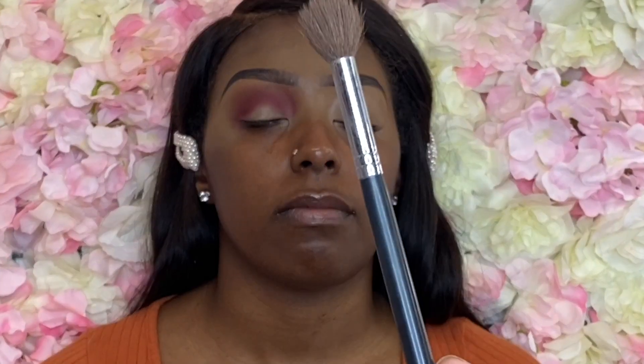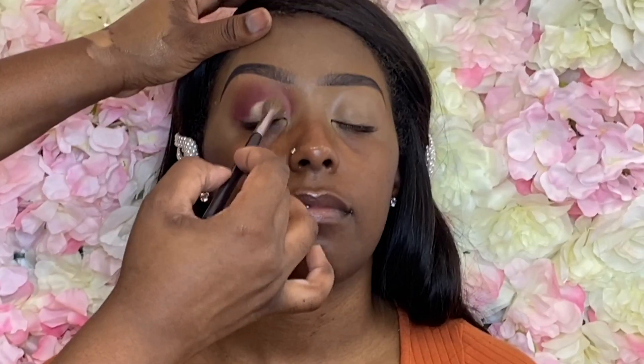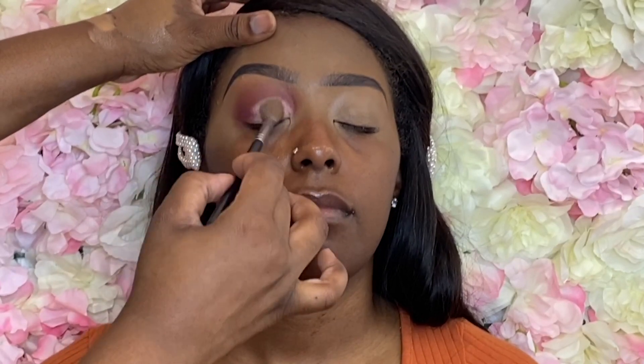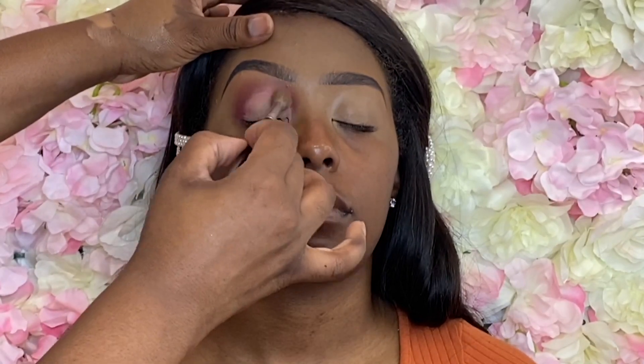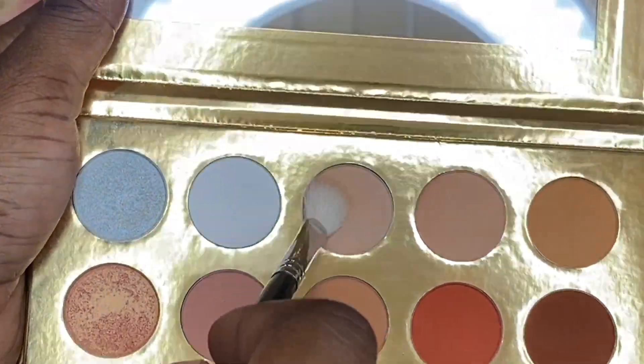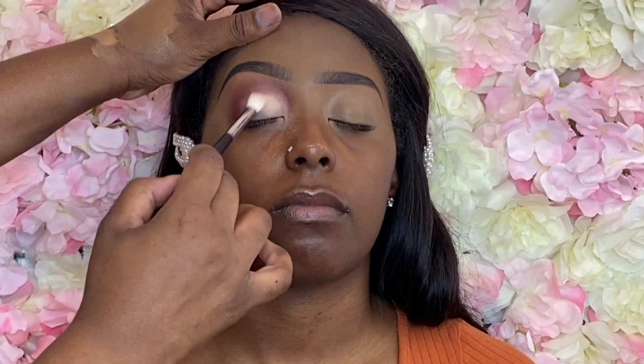I could have used Caramel, which is more of a dark burgundy brownish shade, but I was like let's brighten it up a little bit. I picked up the M504 brush and a little bit more of that P Louise Roman Base, packing that right in the inner corner and making sure I take off as much product as possible.